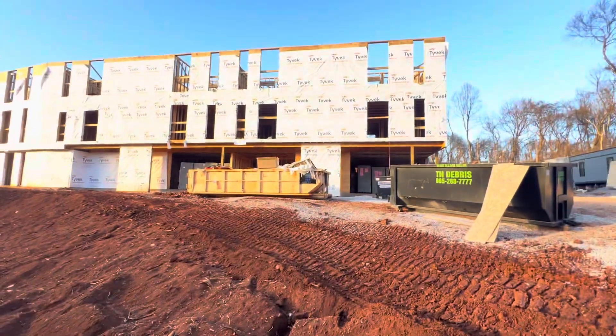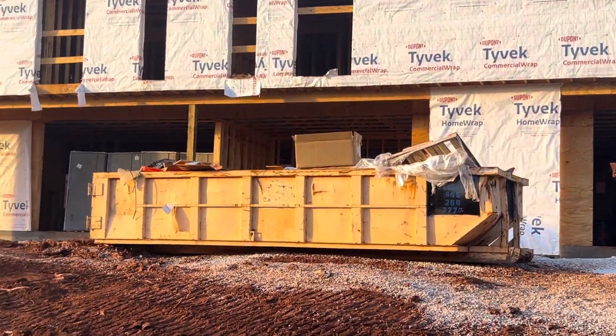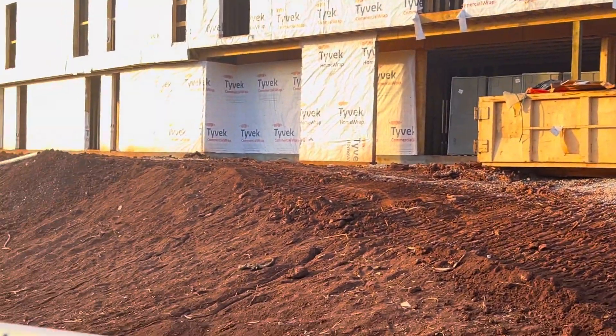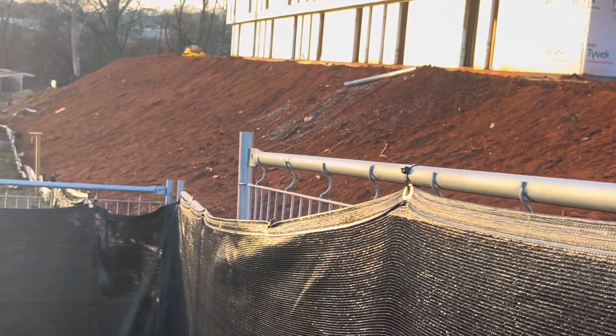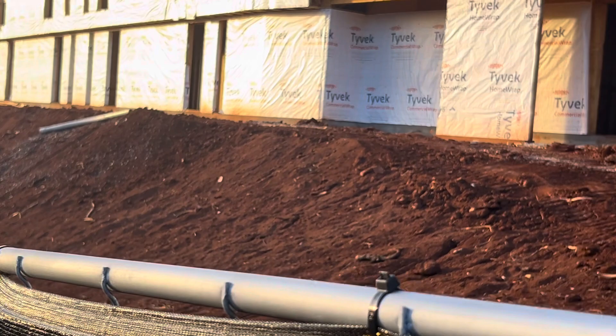You can see the downstairs Tyvek grading work. Salt fence — you can see here salt fence. We are doing grading and slab and the slope. That is red dirt.